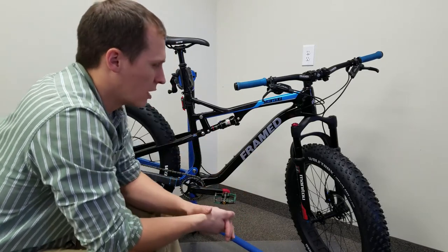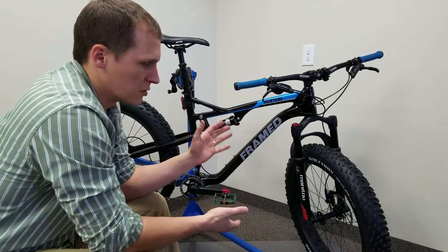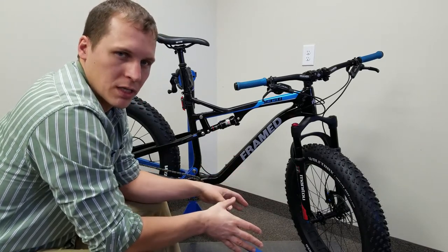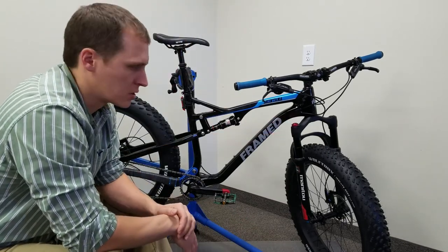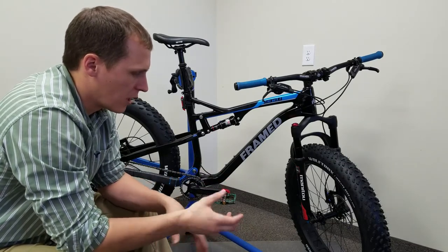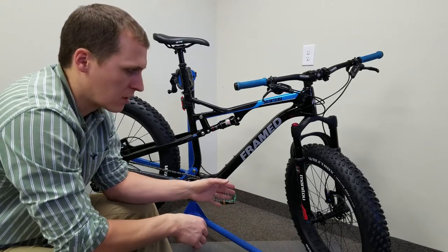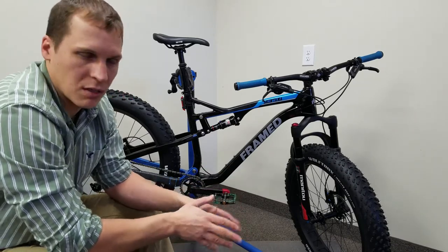With the rear crown on it, it's actually super stiff. I'm actually talking to Framed right now — we're switching it out and I'm going to go with the pro version instead of the expert version, which will cut a little more weight and give me more adjustment for the high and low speed compression. Other than that it's been running great. It's a 150 millimeter through axle with a pretty awesome 180 millimeter post mount, so if you're running 180 on the front there's no adapter needed, which is great.